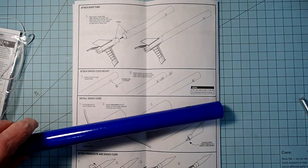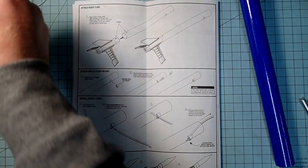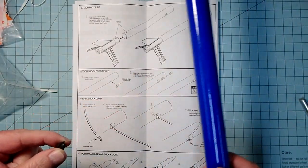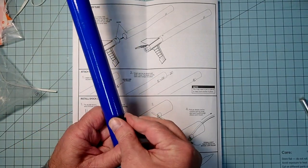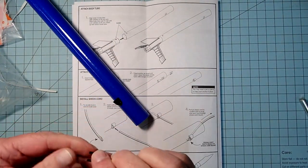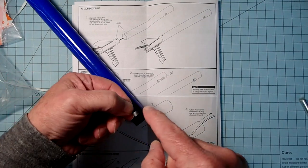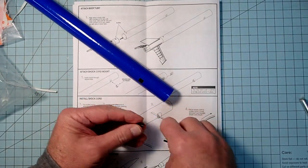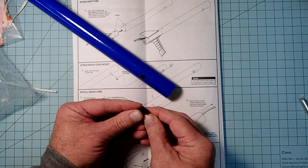Now we need to do the shock cord mount — this is probably the trickiest part of the whole model. It comes in two pieces. The rounded piece is going to go in that forward hole; it just goes through the square hole and the rounded part should face forward. Then this other part — notice it's got a little bit of roundedness to it — this is going to go inside the tube with the rounded side up against the tube. The two little prongs are going to go around this little flange on the inside.